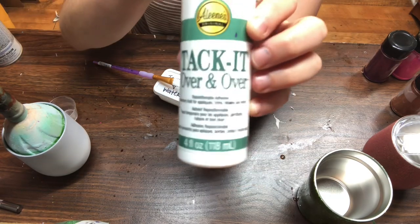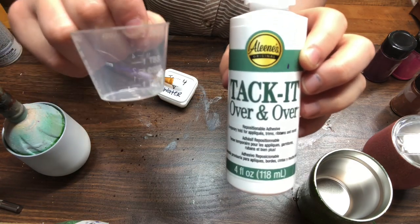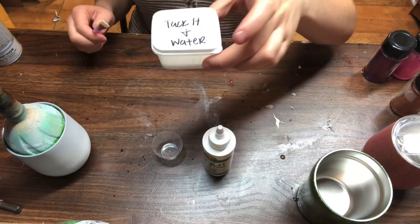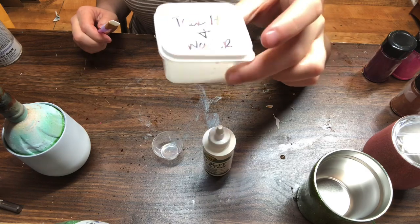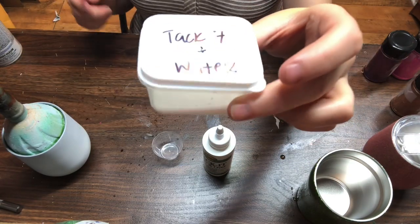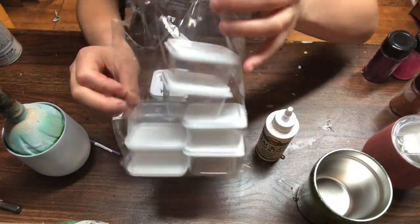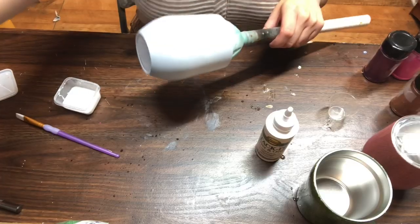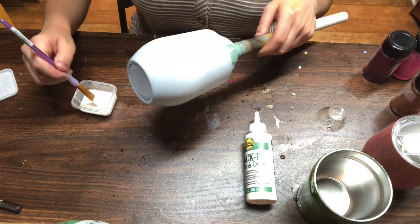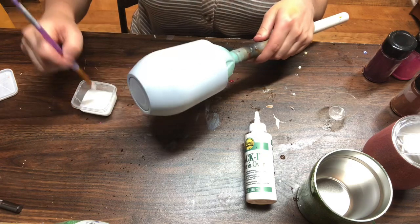You need to dilute your tack it over and over with water — one part tack it to one part water. I put them in separate one-ounce cups, mixed them together, and keep it in a little container labeled 'tack it and water.' If you're doing a lot of tumblers it's easy to store a large batch. These little containers come in packs of ten and are a dollar at Dollar Tree. Apply the diluted tack it onto your tumbler — the key is a very, very thin coat.